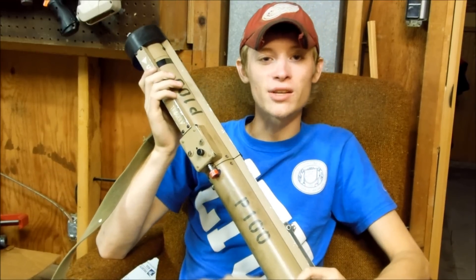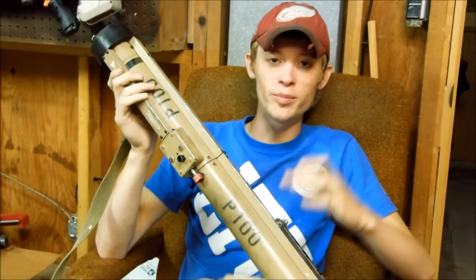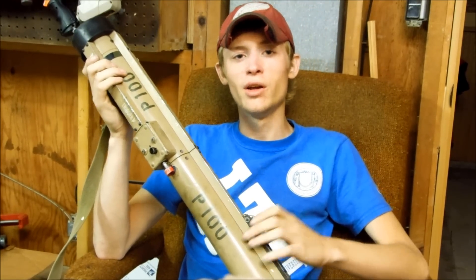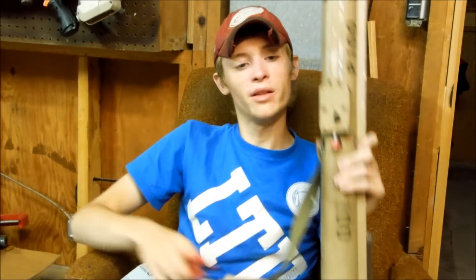Hey guys, it's Lasagna678. Today I've got a sweet looking custom homemade built Nerf Vortex Football Rocket Launcher. That is a mouthful, but here it is.